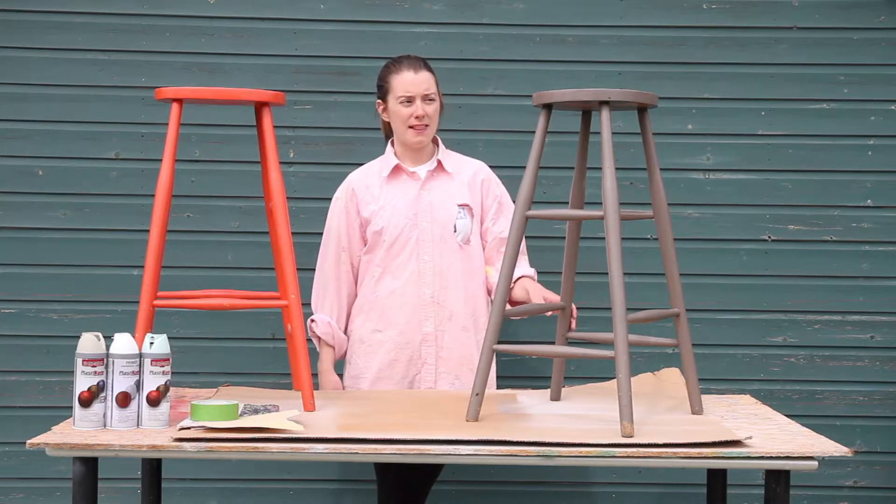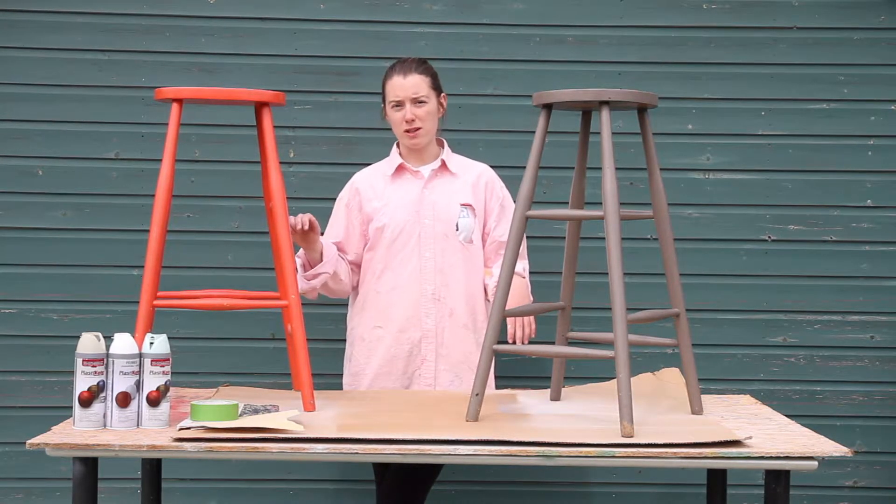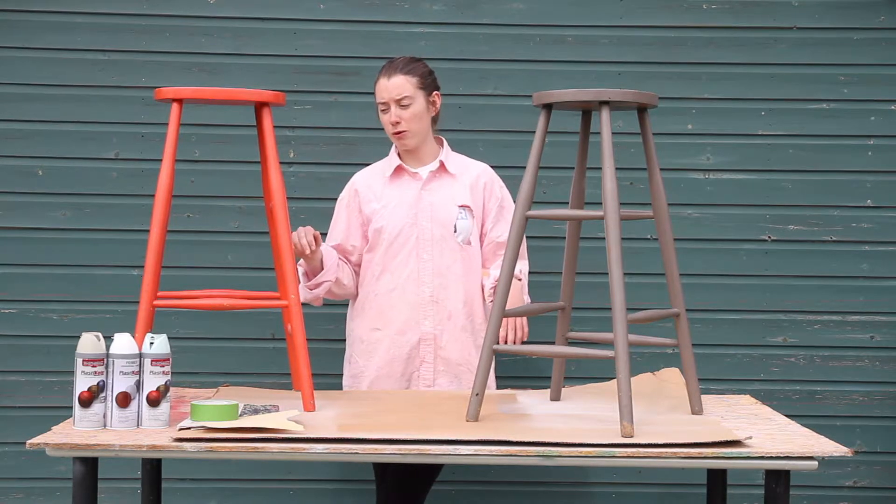I've had these two stools for a while and they've been painted before, but they're looking a bit tired and I'm wanting to change the color scheme. I'm going to spray them in two-toned twist and spray duck egg and French grey.